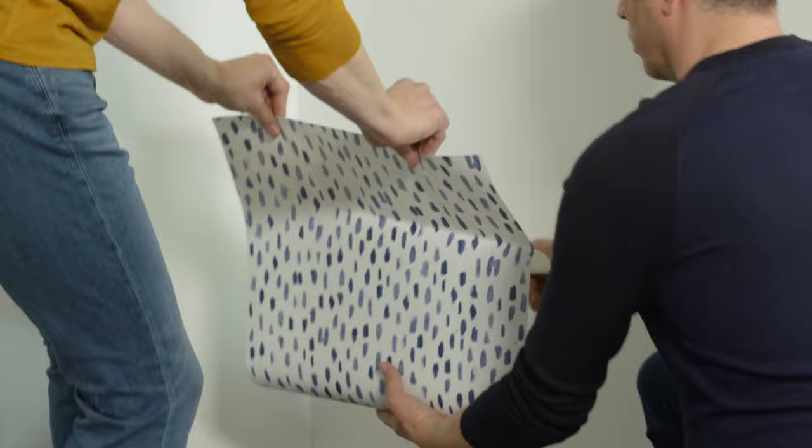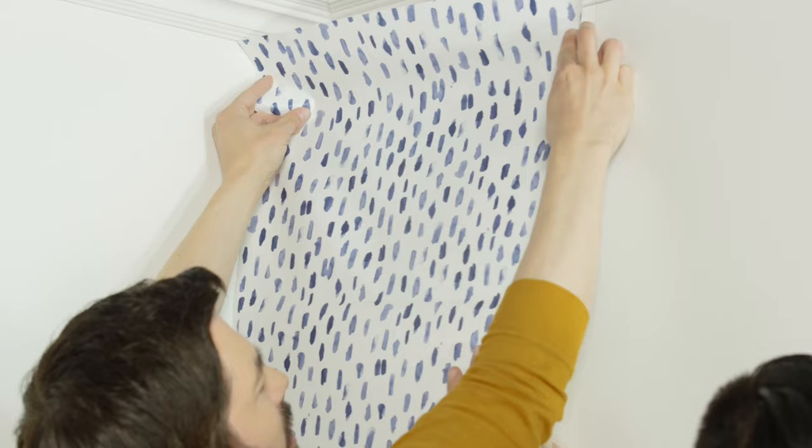Now you're ready to hang your first strip. Peel off about 12 inches of the backing and apply the front sheet to the top of the wall, allowing a bit of excess to overlap the ceiling. You don't want to stretch the material because that can cause gaps between the wallpaper seams over time.